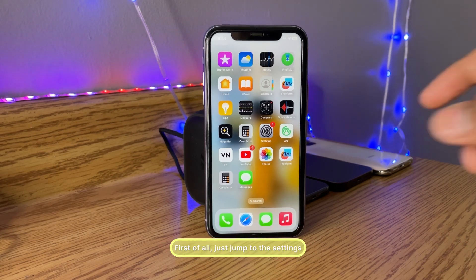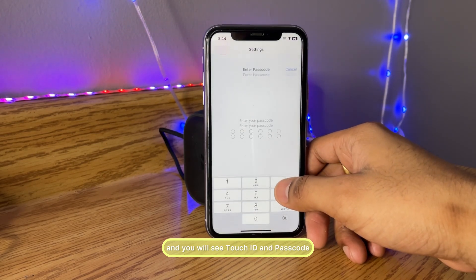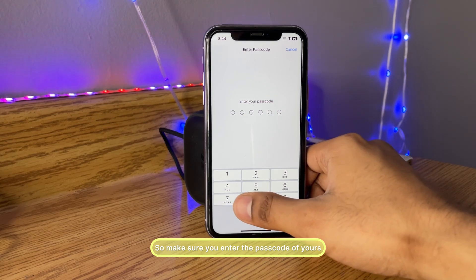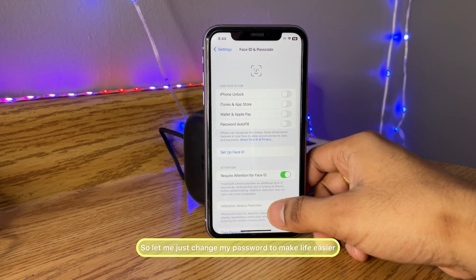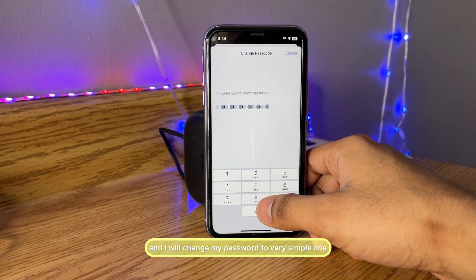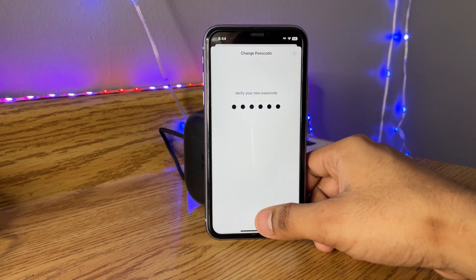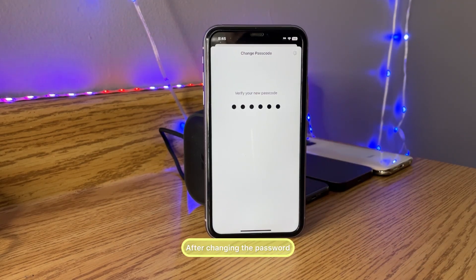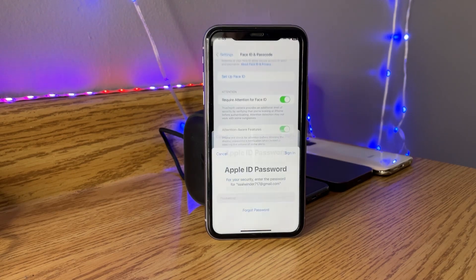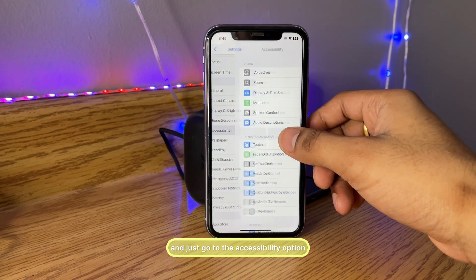First, jump to Settings and swipe all the way down — you will see Touch ID and Passcode. Make sure you enter your passcode. I'm going to change my password to make things easier. I'll enter my current password and change it to a very simple one. I'll click 'Use Custom Alphanumeric Code' and set it to zero zero, then reconfirm the password.